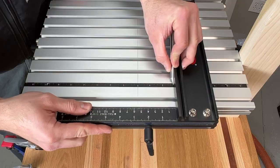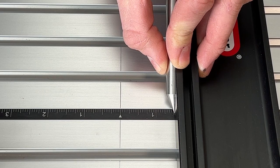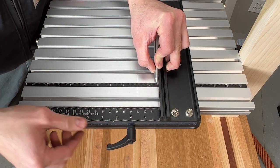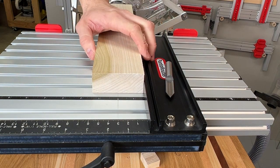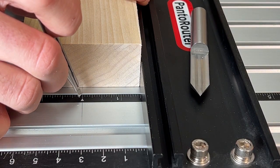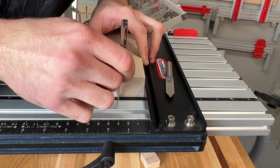The centering bar works exceptionally well with the centering scale fence and the split shaft centering jig. The split shaft tool has a very fine point so precise settings are fast and accurate. The most common use of the centering bar will be to find the center of your workpiece so you can quickly set the fence more accurately than ever before.